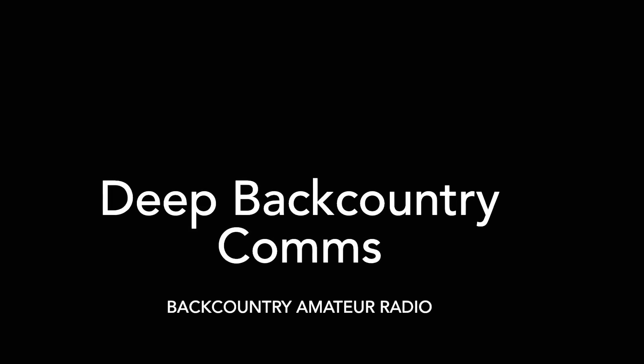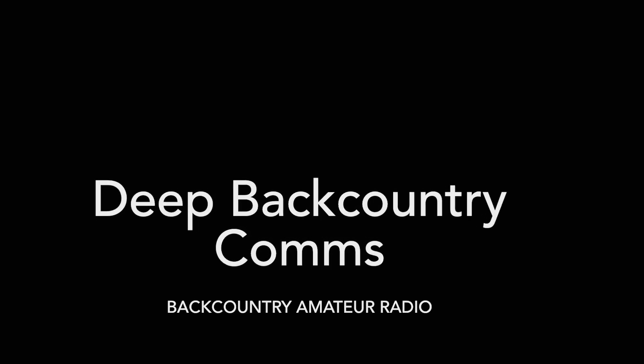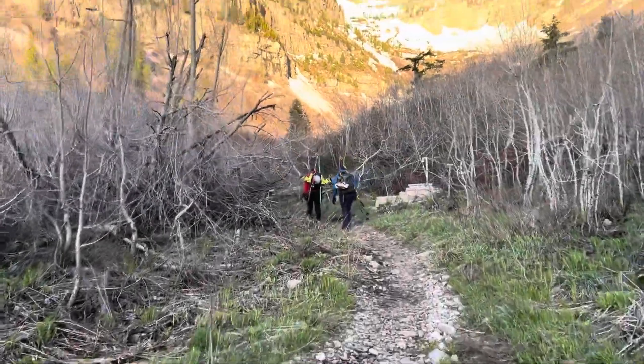Good morning, everybody. Welcome back to Backcountry Amateur Radio. Today I want to talk a little bit about deep backcountry comms.